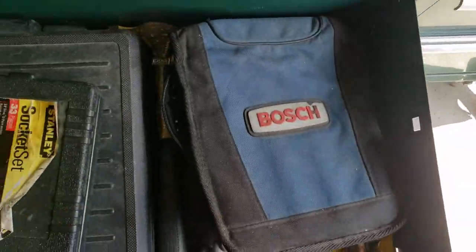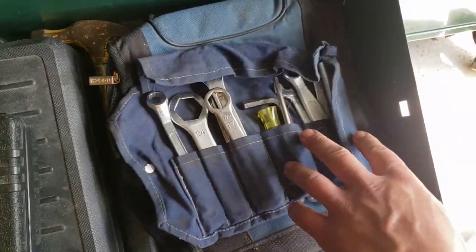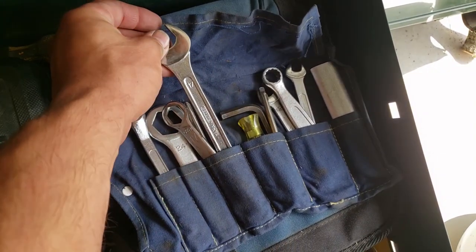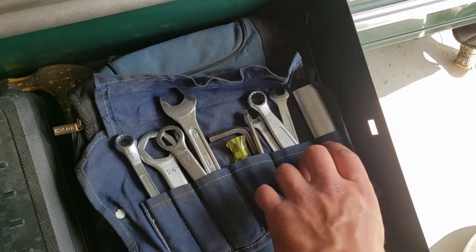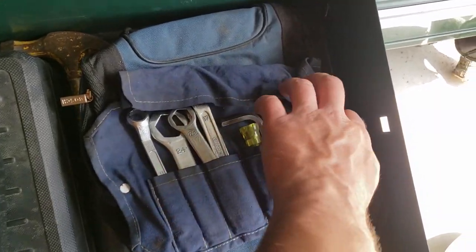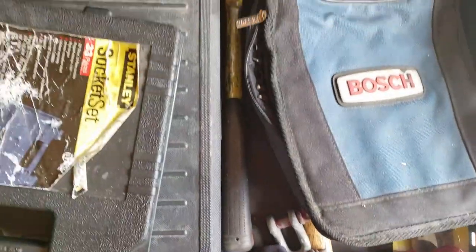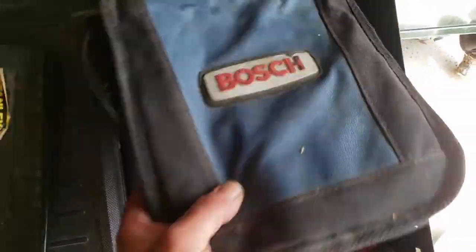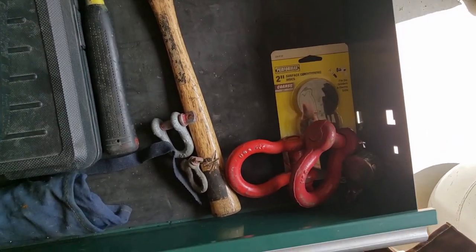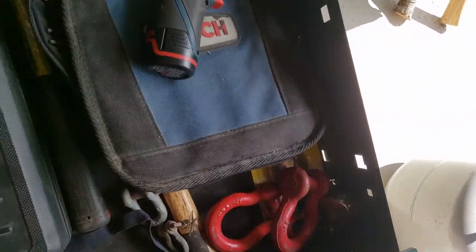This cordless screwdriver has a touch more torque — both are brushed — but for hobby stuff it works good. There's the bag they come in and the charger is over on the wall. This is the tool kit for my motorcycle. I've even got a Gador India wrench in there. This is what came with the old Goldwing. A framing hammer and a little bitty ball peen hammer, some shackles, and some buff pads.